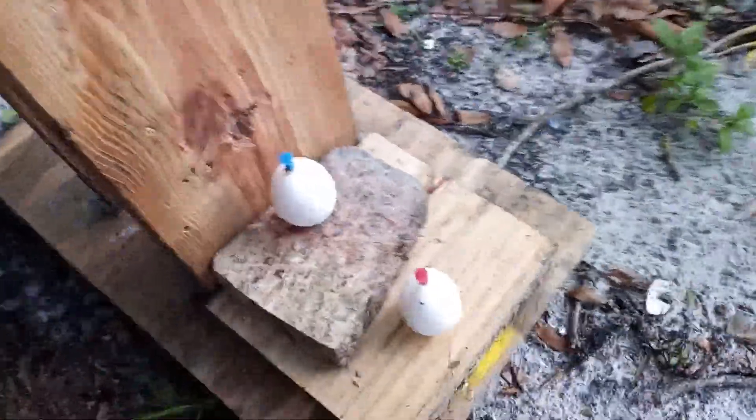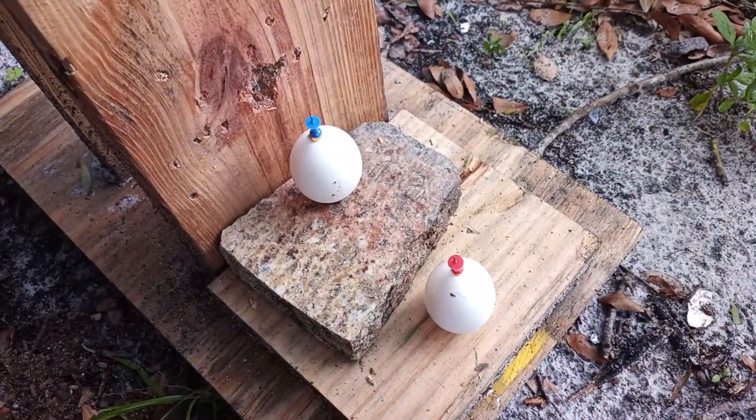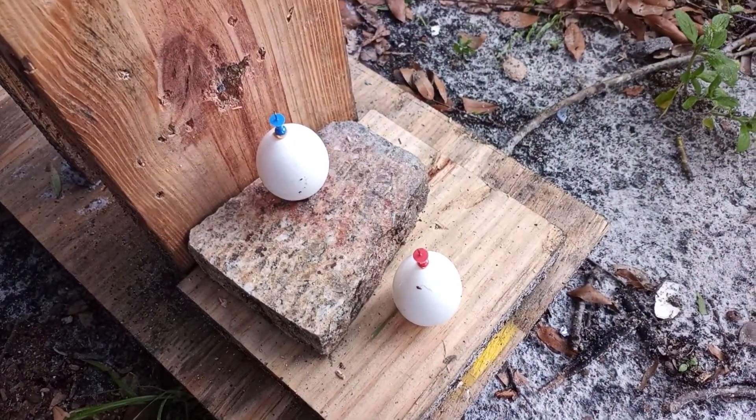Well, here we are again. I decided that one just wasn't good enough — that was too easy. Let's see if we can get two on a skip shot. Here we go.